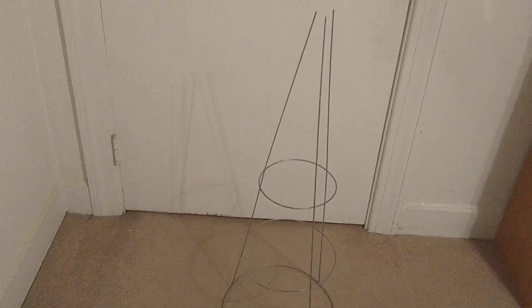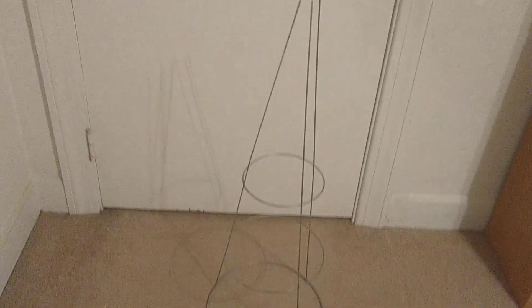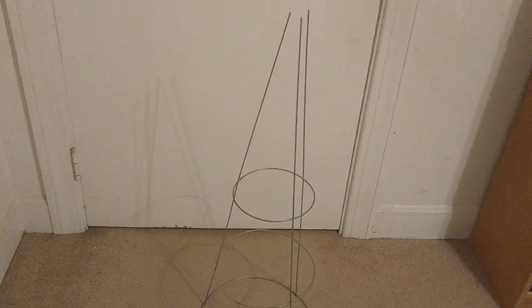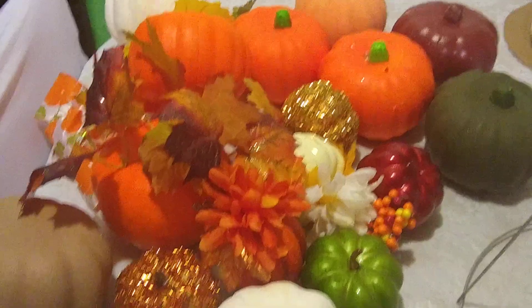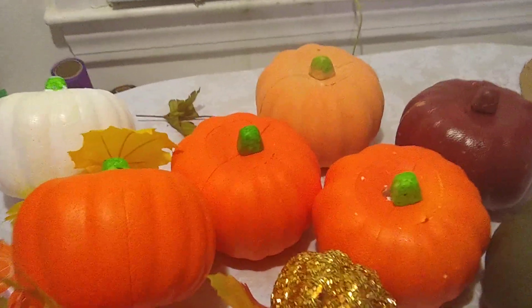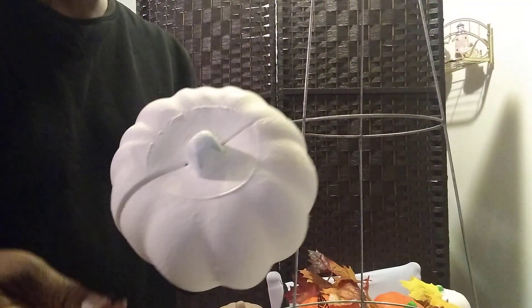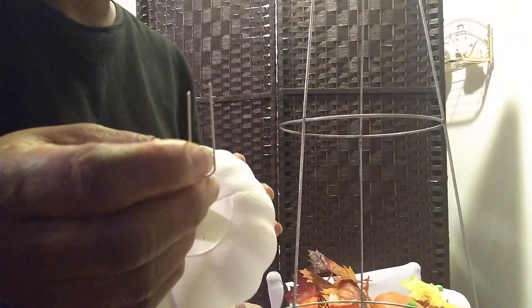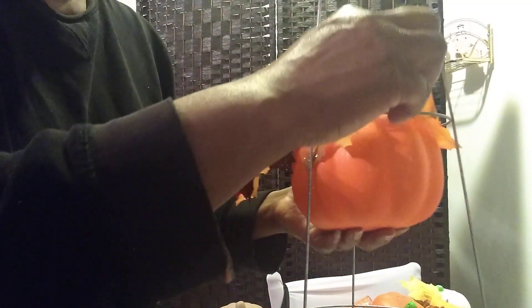This is a tomato cage. I saw something in Hobby Lobby at the beginning of fall that I liked so much I wanted to recreate it. I wanted to find a smaller tomato cage but I couldn't. Anyway, stay tuned to see what I do. I have all these pumpkins, and I'll use these foam pumpkins and flower pens to adhere the pumpkins to the wire cage. I'm going to start by attaching this one here.